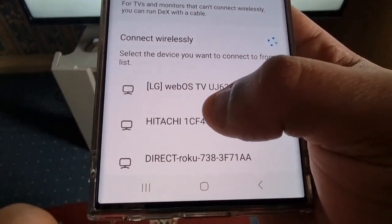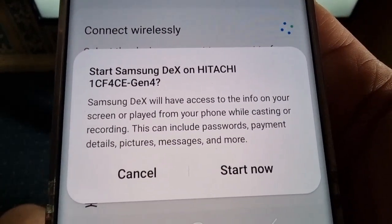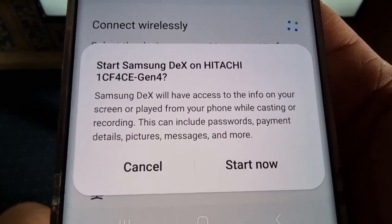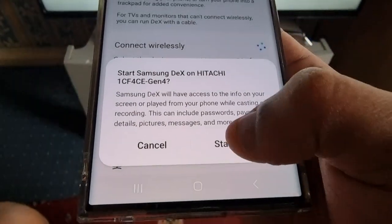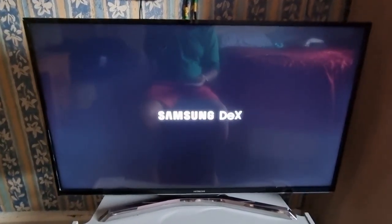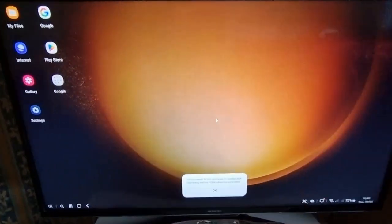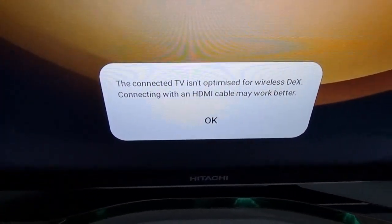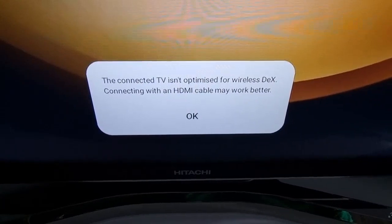I'm going to choose my TV — Hitachi. Samsung Dex will have access to the info on your screen or played from your phone while casting or recording. This can include passwords, payment details, pictures, messages and more. Go ahead and start now. Okay, Samsung Dex — and there it is. We're connected! There's a message down here: if a connected TV isn't optimized for wireless Dex, connecting with an HDMI cable may work better.